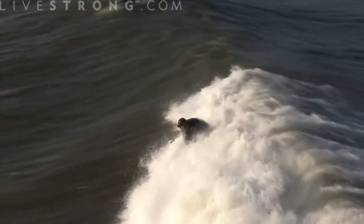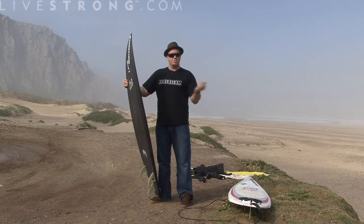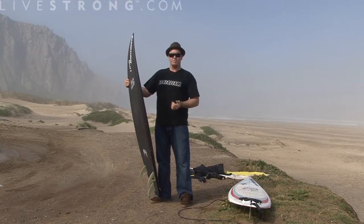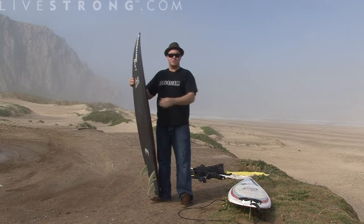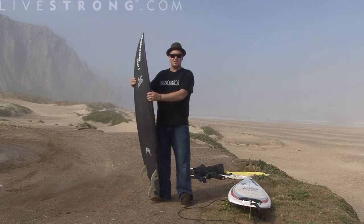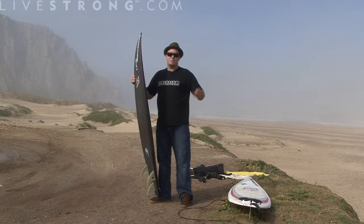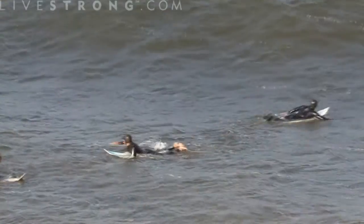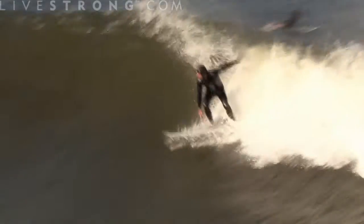When you see the wave coming, you have to be thinking in your mind which part of the wave you're going to want to take — are you going to go left or right? Most waves do peel left or to the right. If you're just beginning, you might want to start off heading straight in towards the beach, as that's the best opportunity to actually stand up. But if you see the wave peeling a certain way that looks good, try to get to that section and paddle as hard as you can into it.